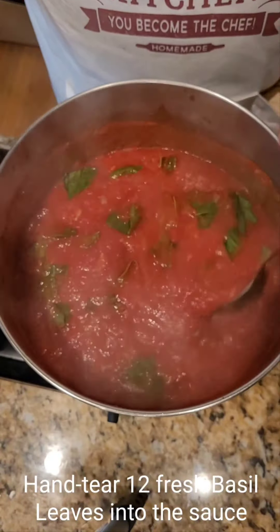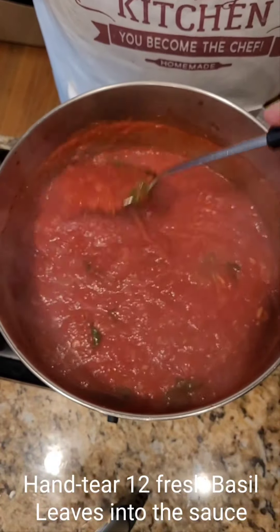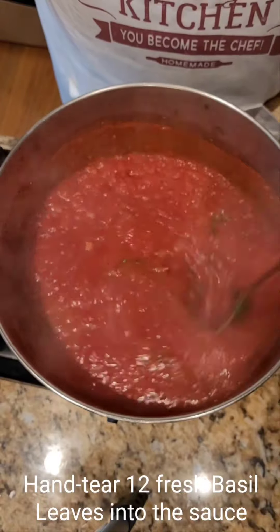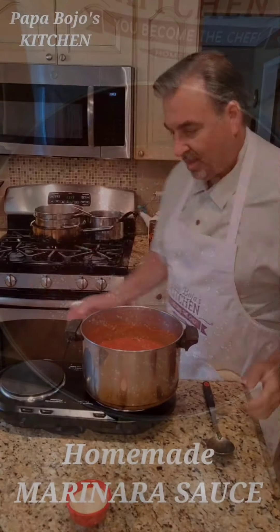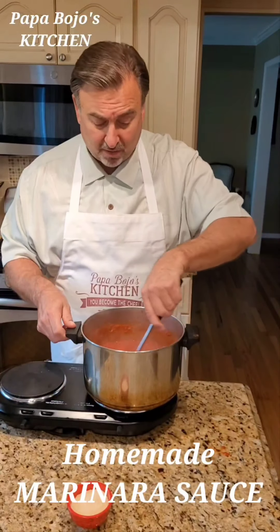Now you see this? You can smell that basil — once it hits that tomato sauce, you can really smell it. And that's it. This is your basic marinara sauce.